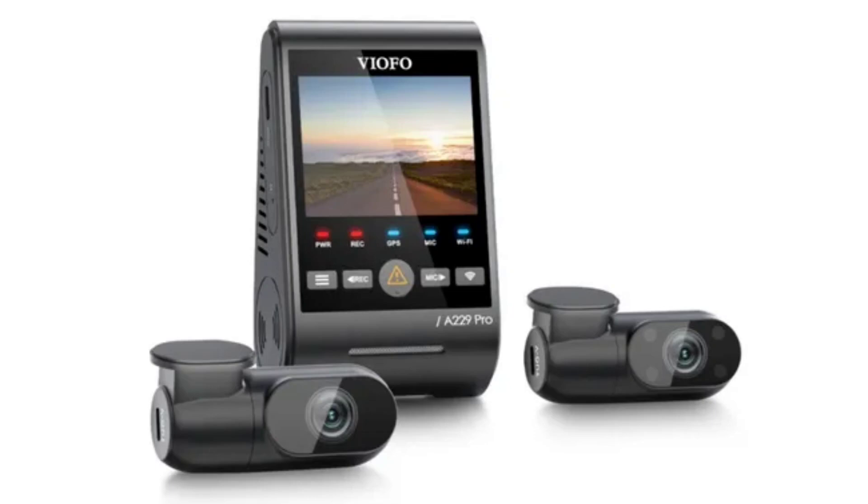The main camera has a 140-degree lens while the rear-facing camera has a 160-degree lens and shoots at 30fps. The new Sony Starvis 2 imaging sensor is featured in both the front and rear cameras — the front sports the IMX678 while the rear camera has the IMX675 sensor.